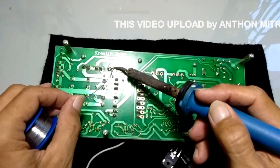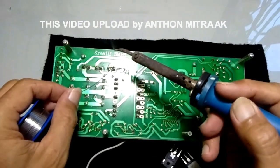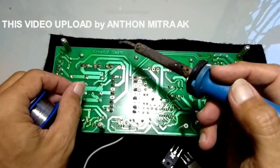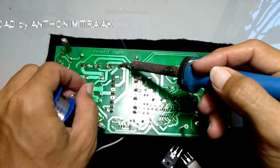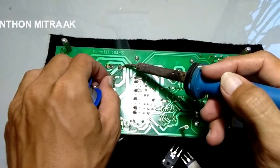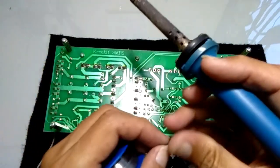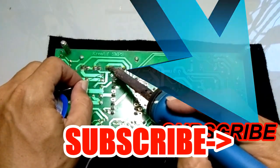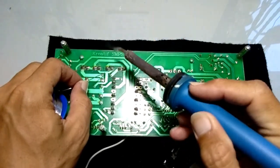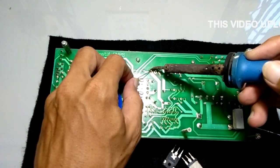Jadi efektif untuk jenis perbaikan-perbaikan yang seperti ini. Artinya, headsinknya tidak di bawah dari PCB ya, ada di samping. Jadi ini praktis. Kalau headsinknya ada di bawah berarti kita harus bongkar pendingin aluminiumnya atau headsinknya dari bawah, mitra audio. Nah, ini sudah praktis.